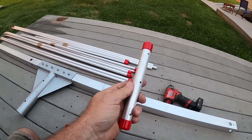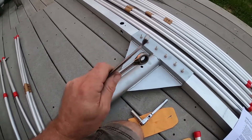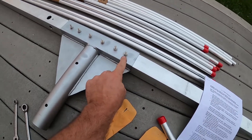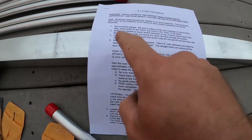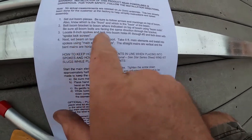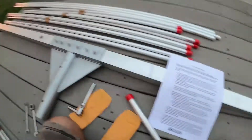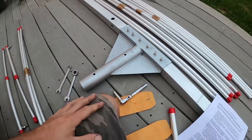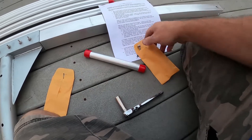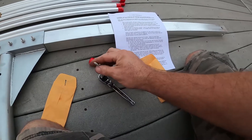Let's refer to our instructions and double check that. I got this tightened up — they're 11 millimeter or 7/16ths bolt head and nut here. Now if we go down to the next step: locate the eight spokes, which are these, and then install them into the holes one through three. We're going to get all those installed. Those are a 10 millimeter or 3/8ths right here.